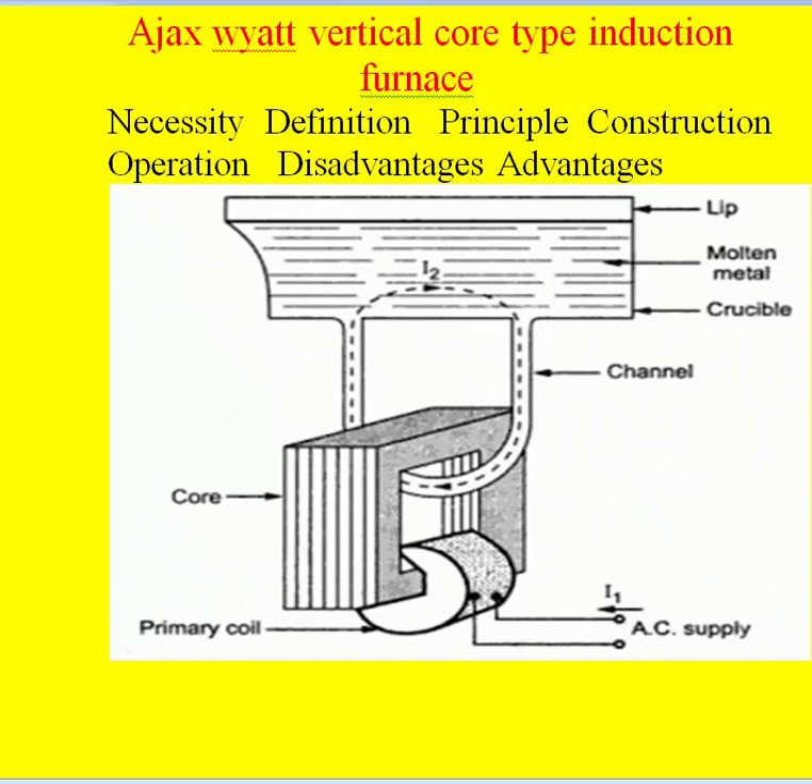Hello friends. Today I will discuss the Ajax-Wyatt vertical core type induction furnace. I will consider the following points: necessity, definition, principle, construction, operation, disadvantages, and advantages. To understand this furnace properly, first I will consider this furnace with a core type transformer, then we will consider the Ajax-Wyatt furnace with the original transformer, that is the shell type transformer.